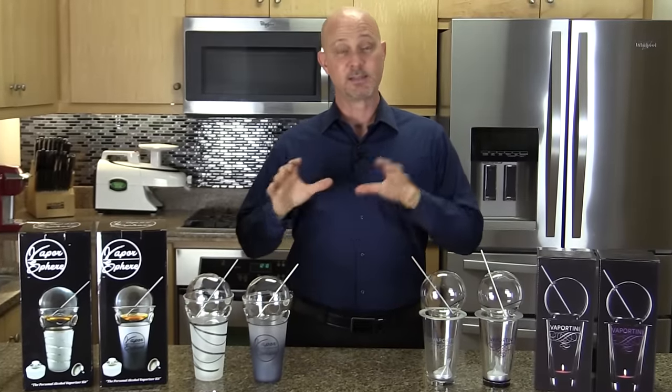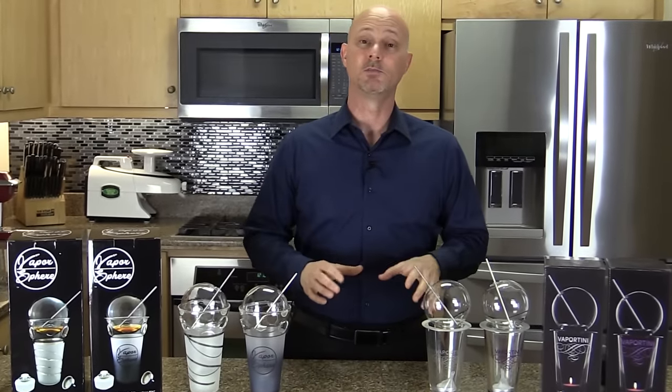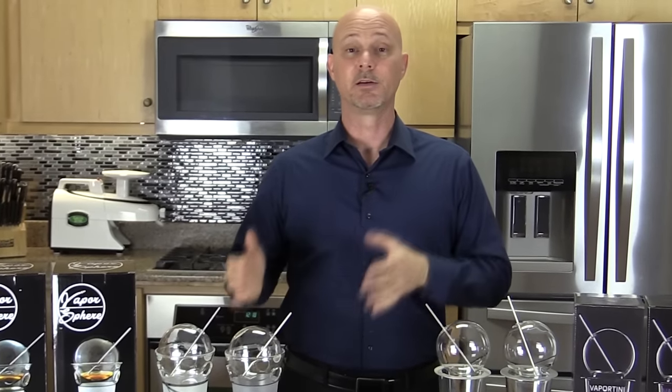I wanted to be safe and responsible, so I kept testing my blood alcohol content. I found that I sobered up within 15 to 30 minutes — and by sober I mean I blew a .00 on the breathalyzer. After vaporizing four or five times, you'll get really good at determining where your buzz is and how to maintain it, giving you total control.